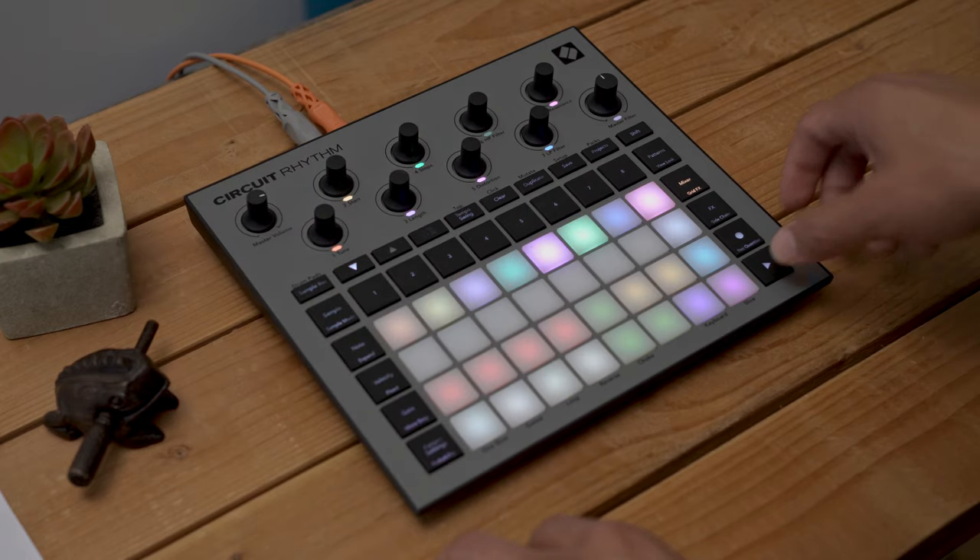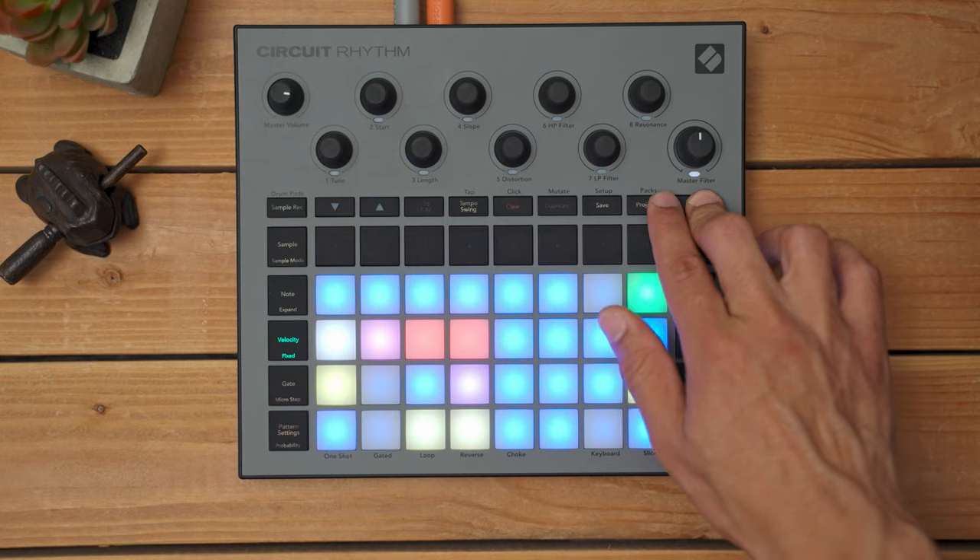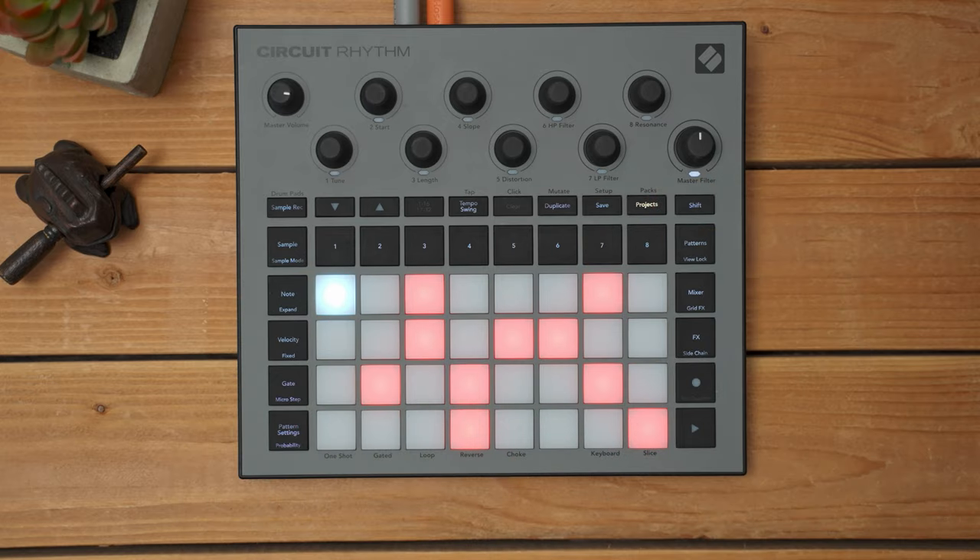To access these packs, while Circuit Rhythm is paused, you just press shift and projects, and here we can have our packs displayed across the pads.